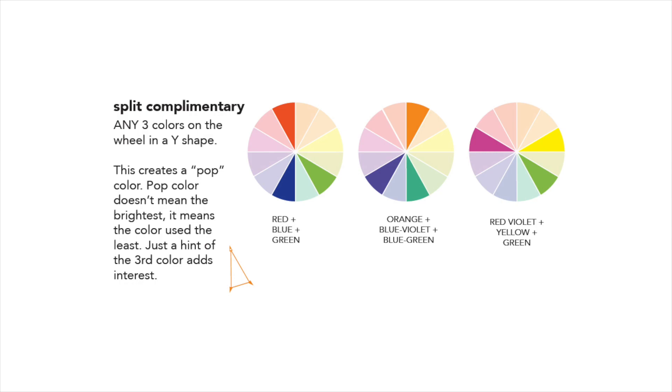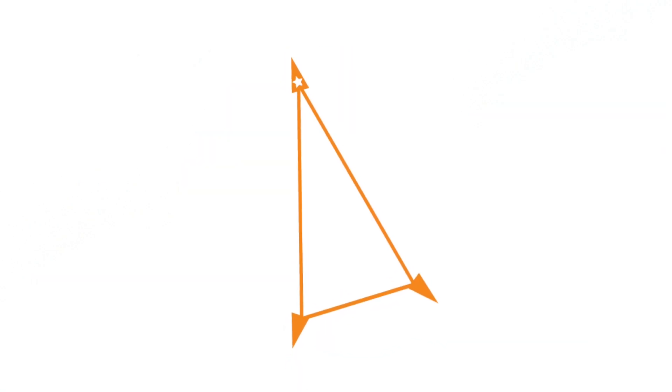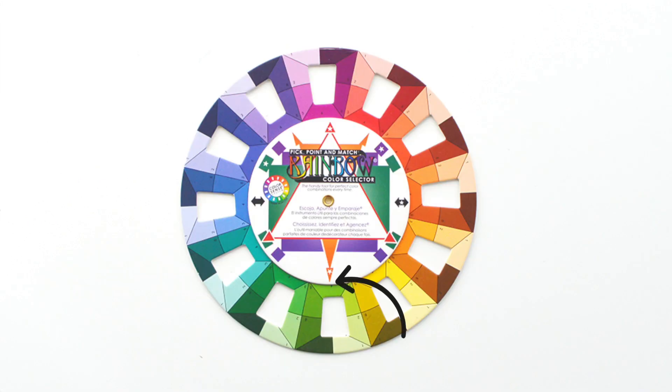Split complementary colors will be across the wheel from each other, but instead of directly opposite, it'll be one primary color — meaning a focus color, not necessarily red, yellow, or blue — with two colors adjacent. It also has a distinctive Y shape. Split complementary is shown with the small orange arrows. Begin with the star and find the two colors opposite; the secondary colors will be the other two small orange points, and those will be your complements.